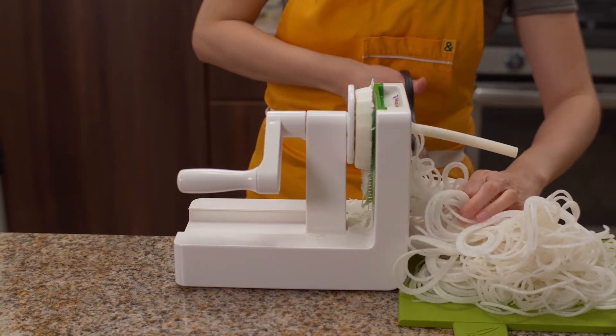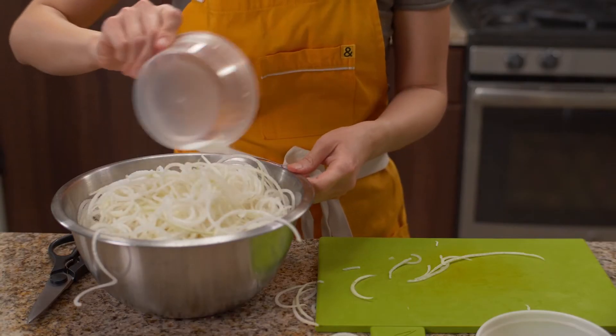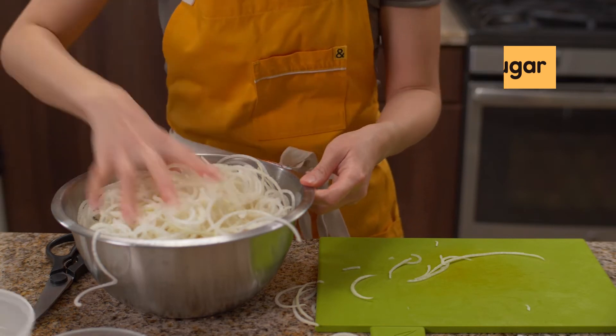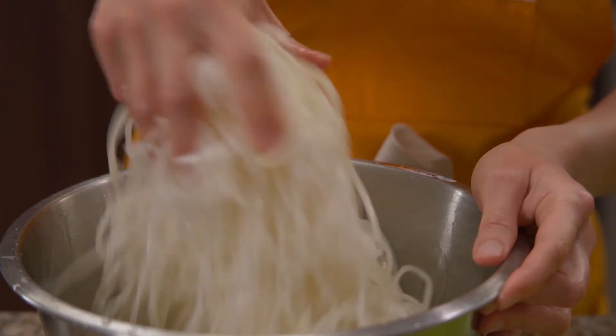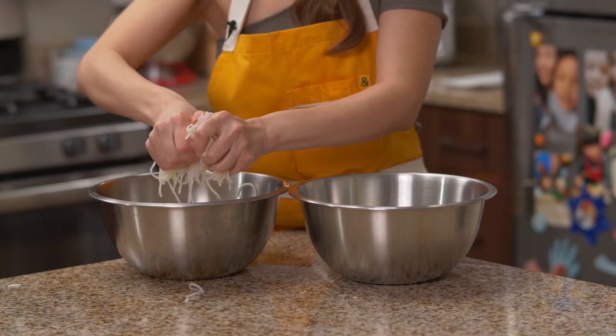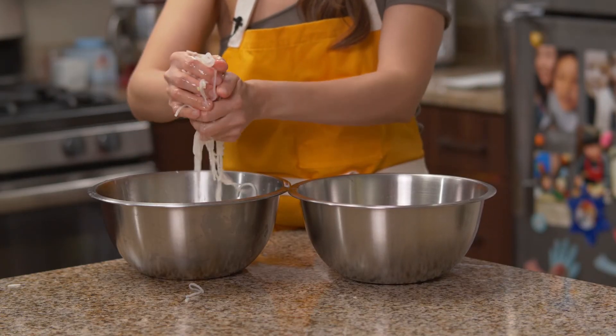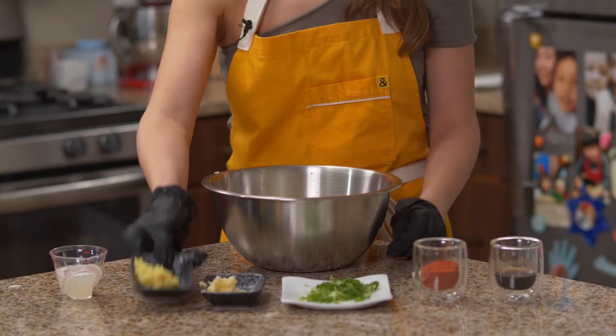Now, the noodles are done! We want to put it in a bowl, add some salt and sugar. And then let it rest for 30 minutes. It has been 30 minutes! Now, we are going to squeeze our Korean radish, get all the juice out. And remember to set some juice aside. Wow! It's a lot of juice!